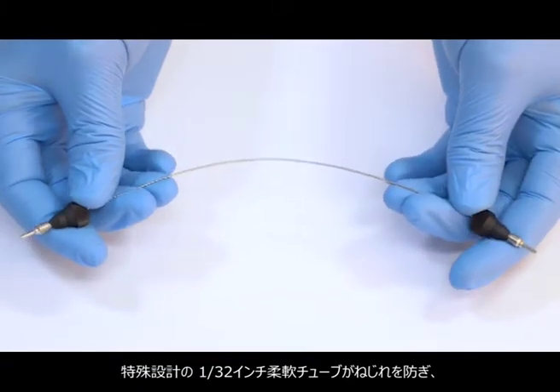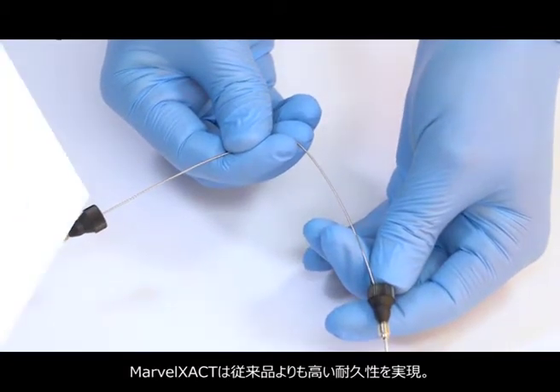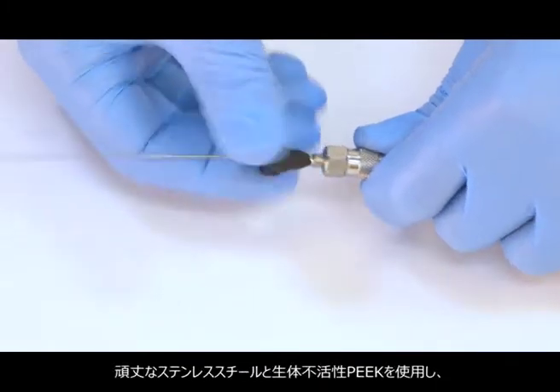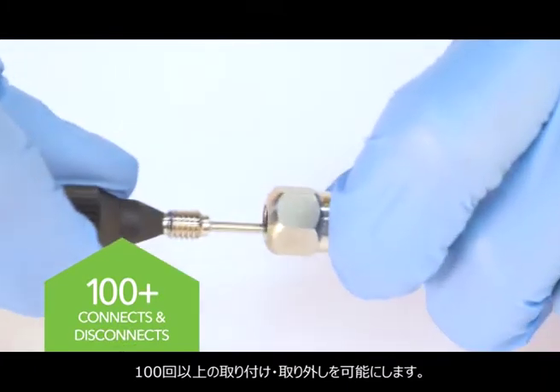It features a special 1/32nd inch flexible tubing that prevents kinking and provides easy routing. Marvel Exact has a much longer lifetime compared to conventional fittings, built with sturdy stainless steel and bio-inert PEEK. It can be connected and disconnected more than 100 times.